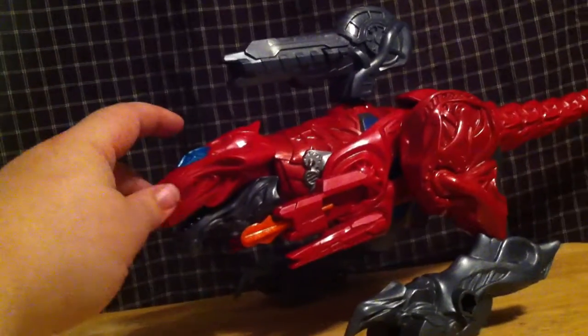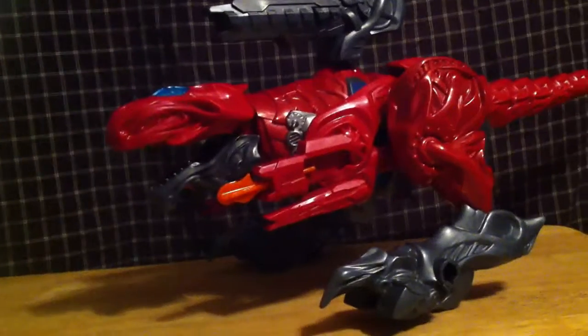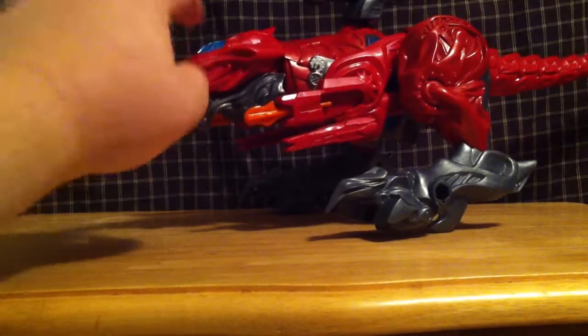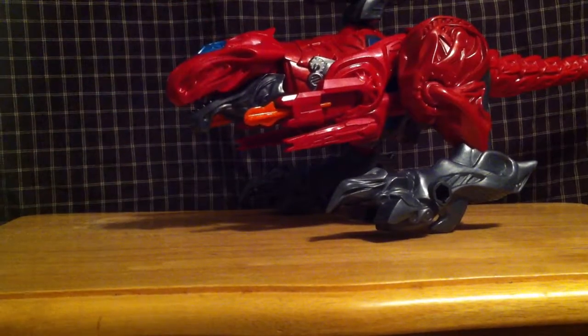The red ranger sits right in there, and the T-Rex is like, 'I'ma gonna eat you!' But seriously, the cockpit is basically above the nose.